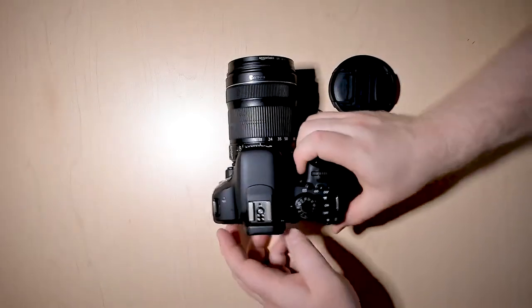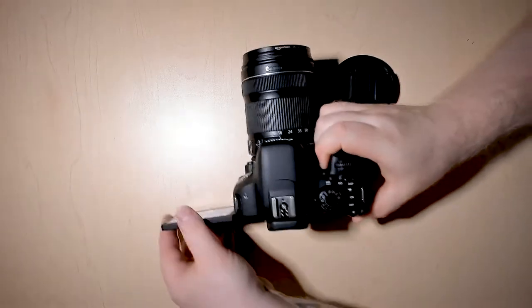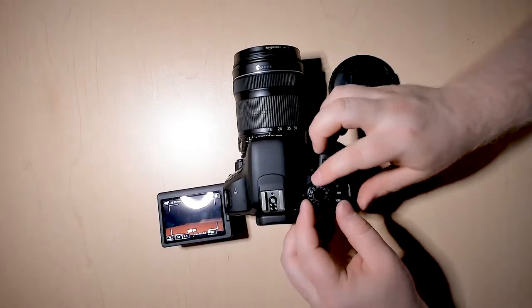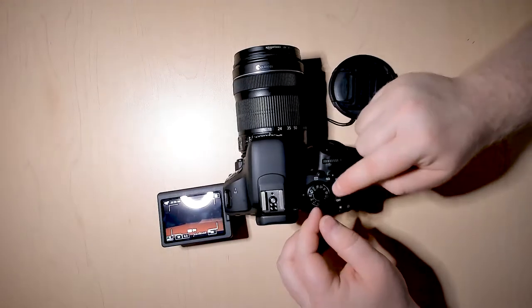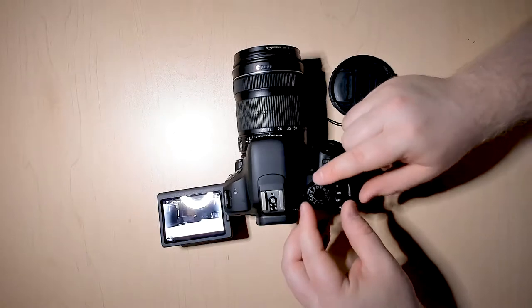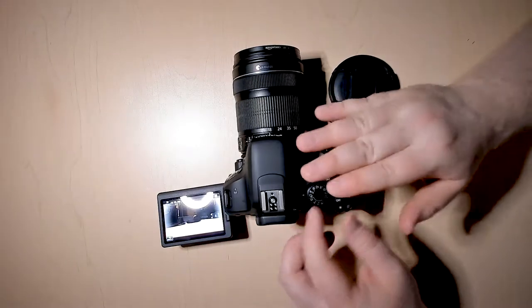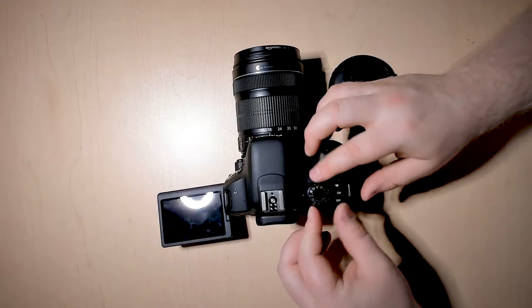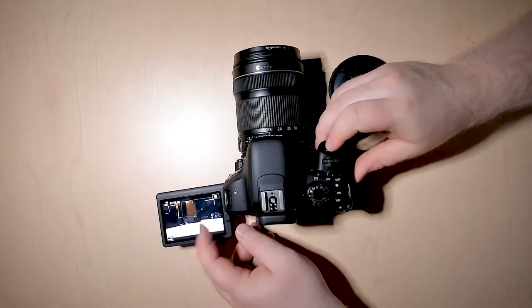Then, exactly like with pictures, the next thing we want to do is select which mode we're going to be in. Although you can still select all of the different options in theory, it doesn't actually give you the same range — there are actually only five. So there's one option if you go to the scene mode, which is probably your most limited for control.